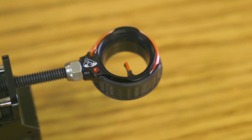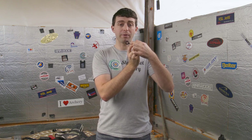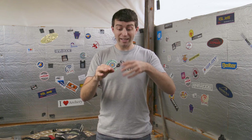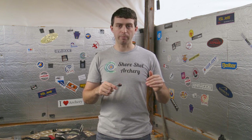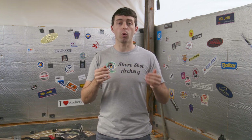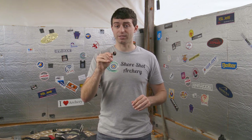The only other thing is the rheostat, which changes the light that comes into your sight pin dot — that is also plastic. But the rest of it is made out of metal and it feels really strong, really sturdy. You definitely don't have to worry about breaking this. I'm very happy with the quality of the design and the materials used.